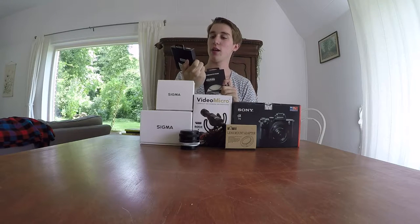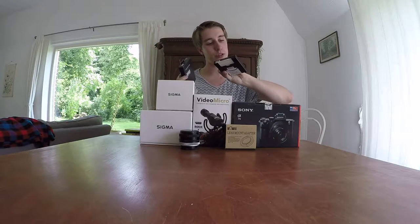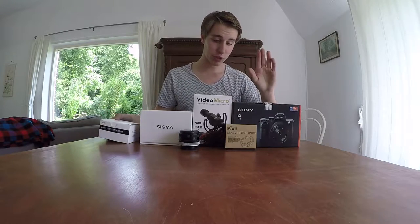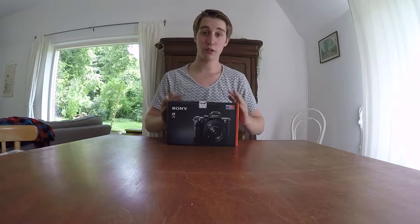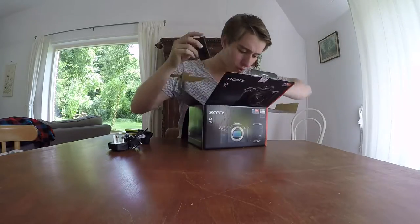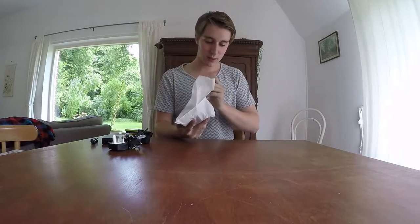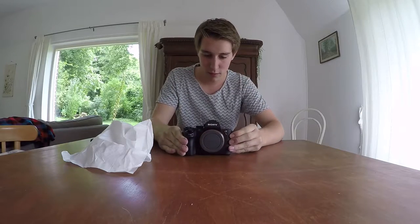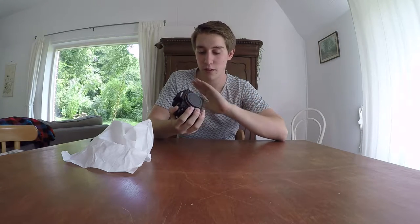I have two filters — one is an HD ND filter and one is just a UV filter to go on top of the lens. And here I have a Sigma converter. Let's first actually unbox the camera. Here's the camera: Sony A7 Mark II. It's an amazing camera based on the research I've done on it, so let's get to unboxing.